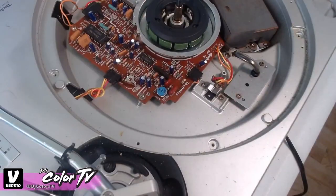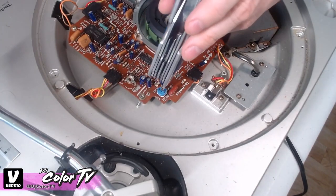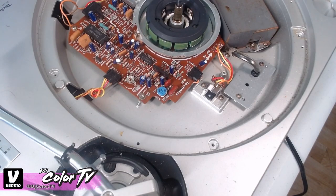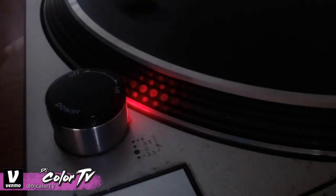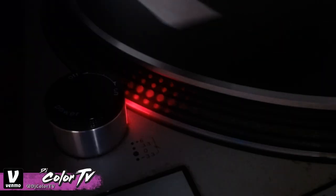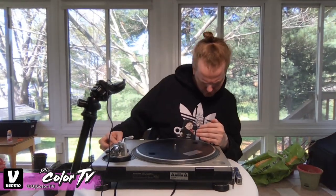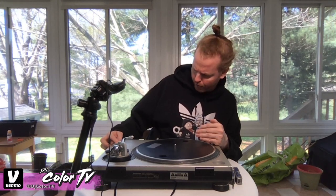So it was at 12 o'clock before, then 3 o'clock, so I want to go right in between — about one third of the way, which should get us pretty close. Turn the turntable back on, hit start. Zero is still zero — and there we go, that's right at 3.3, staying steady. I could probably fine-tune it a little more, but this is pretty good.